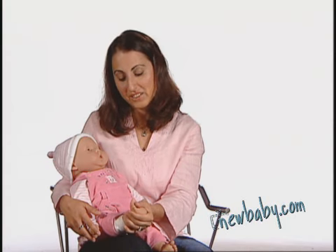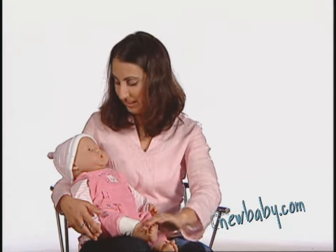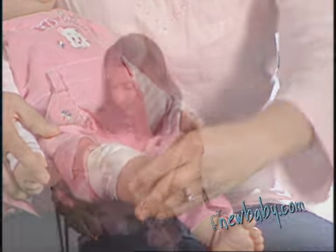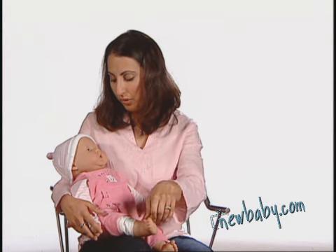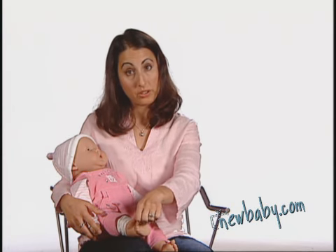Then I start — 'Oh, that's so good! Yes, does that feel good? Your legs are growing so big and strong, aren't they? I'm having such a good time, yes!' Respecting the baby's cues and signals is so important.